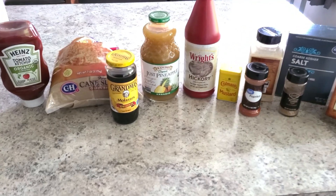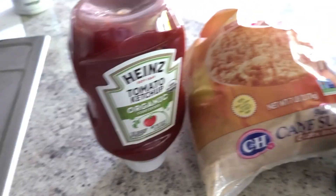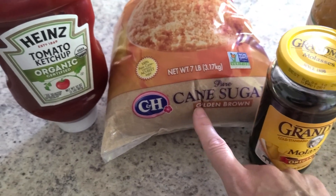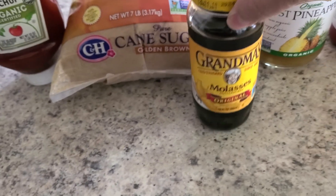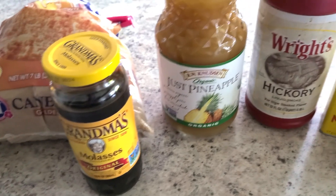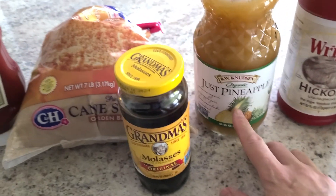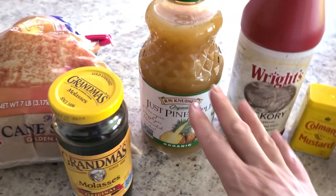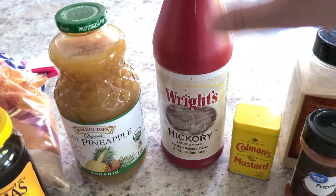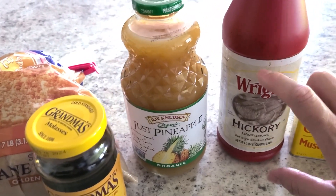This might look like a lot of ingredients but I promise it's not. You'll start with ketchup — I like to go organic and low sugar — then dark brown sugar. Any kind of brown sugar will work. Then molasses, which you'll find easily at any store. The zinger in the recipe is pineapple juice. If you don't want a big bottle, just buy a can of pineapple, use the juice from the can, and save the pineapple for something else. Next is liquid smoke — you can find it at Walmart or any grocery store in smaller jars.